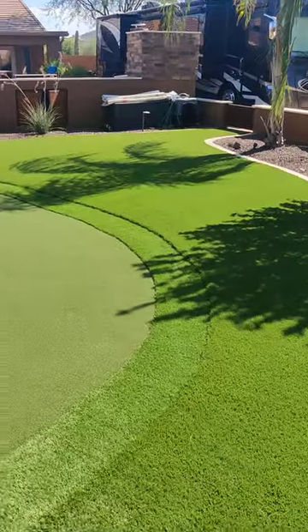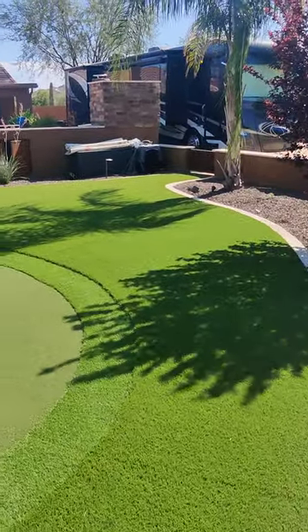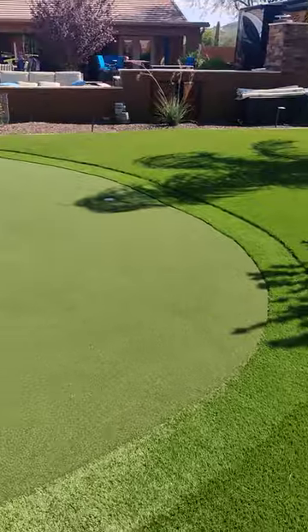This is how you do it. DirtyTurf.com — check out our reviews. Call or text 602-638-8777.